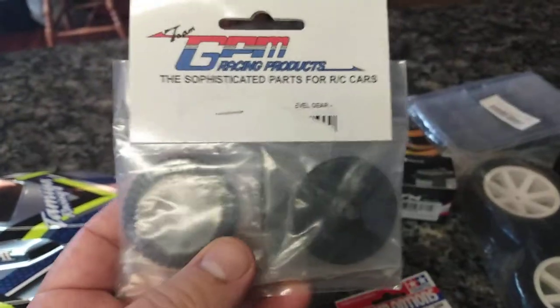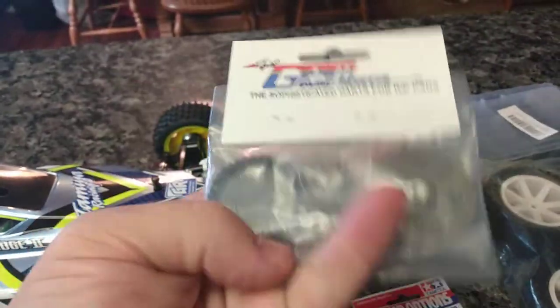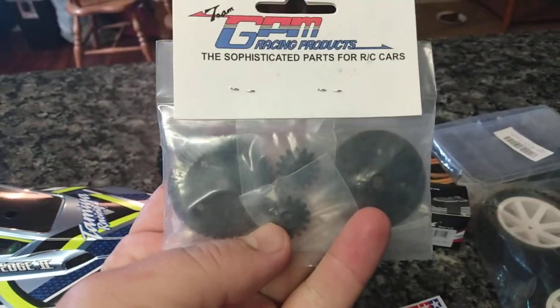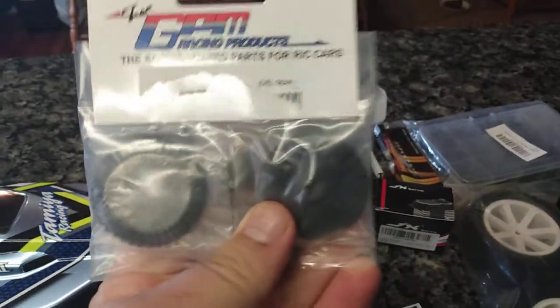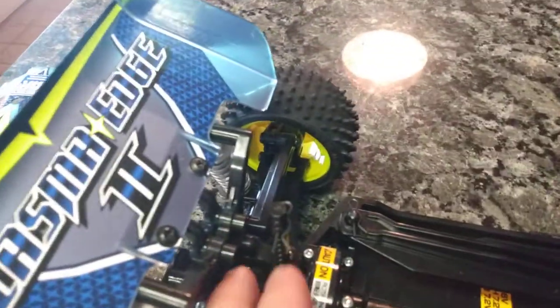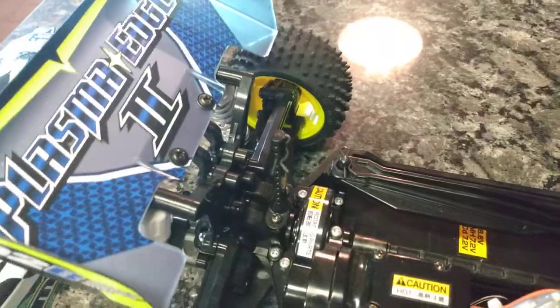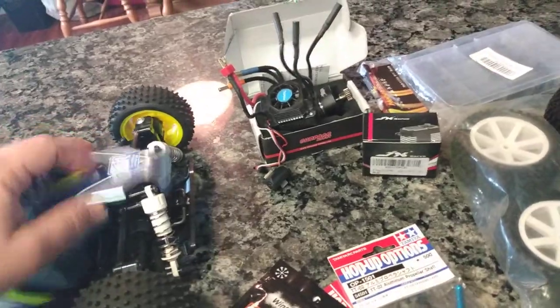And these here are the GPM hardened steel pinion and ring gear. This is a really good mod on these, especially if you're going to run 3S. The stock ones in the rear seem to skip — you'll notice them skipping under heavy throttle or heavy braking. I never damaged them, but I heard them skip before on my old TT-02B.